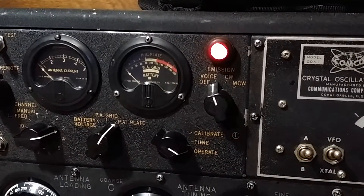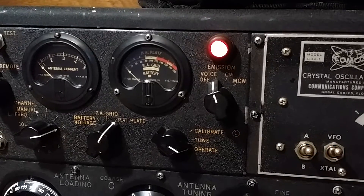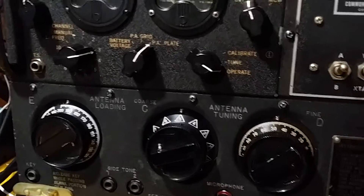As you can see, that red light — once it turns out, it's ready to transmit. And now it's good to go.